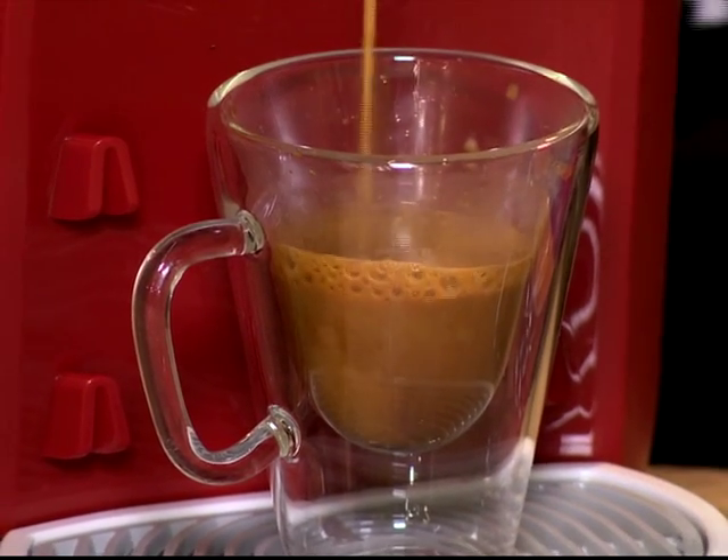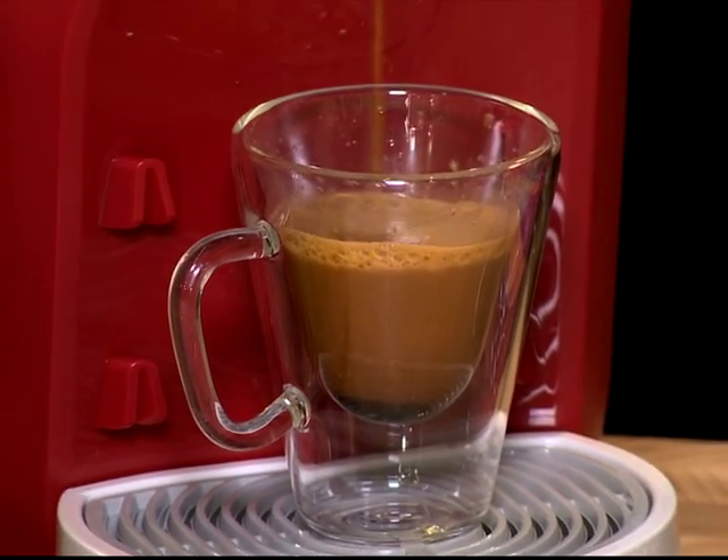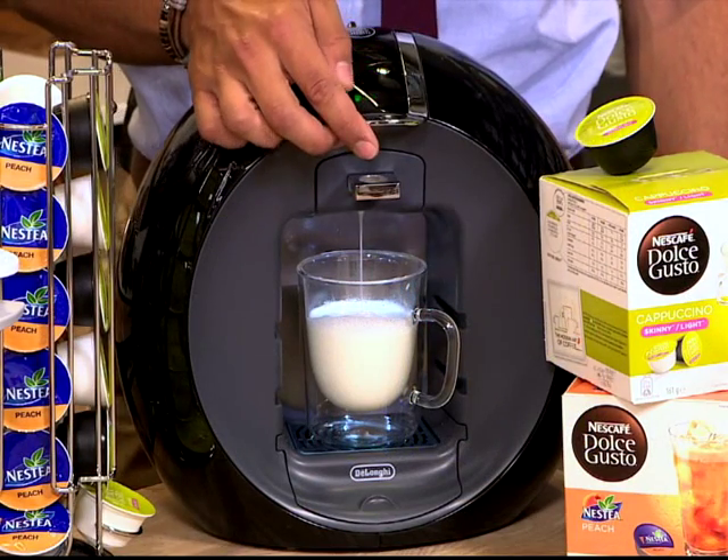What I love about this — it's like having a barista in your own kitchen. And I do believe it was Hugh Jackman who once said that one of the greatest inventions ever was the smell of freshly brewed coffee. And that's what I'm getting right now.